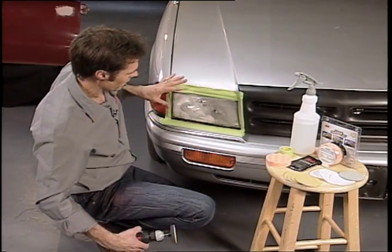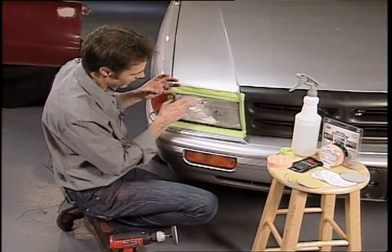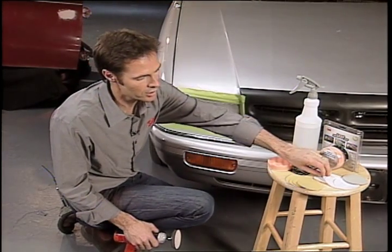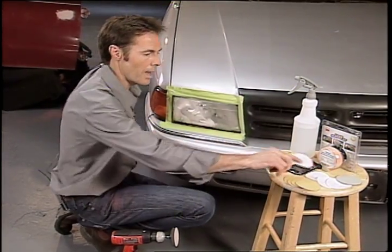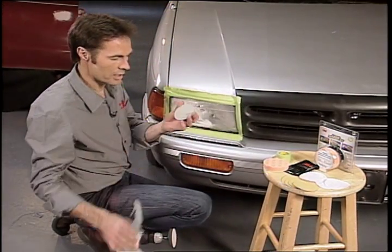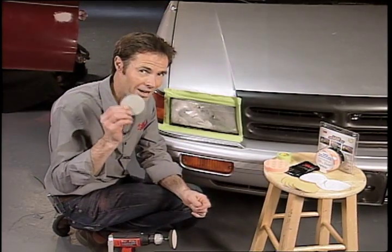You can see what's happening — the haze is starting to deteriorate. So after I'm done with this, I would change it over to a finer grit, which is the white paper. Then I would wipe that off and use this, which is a 3000 grit.